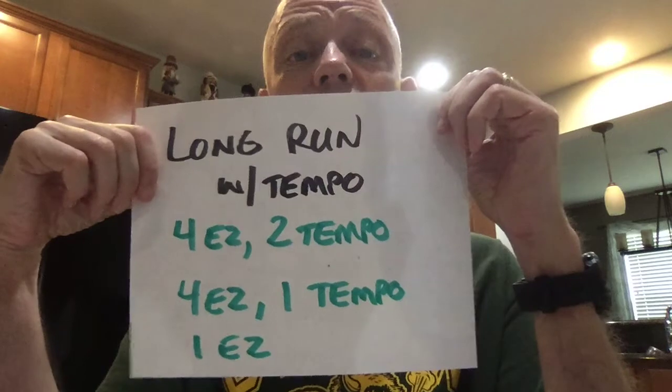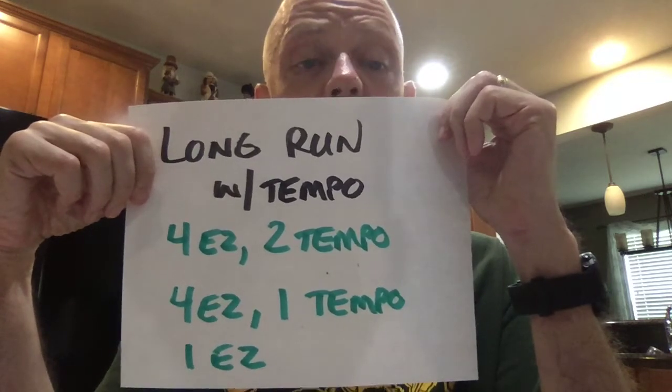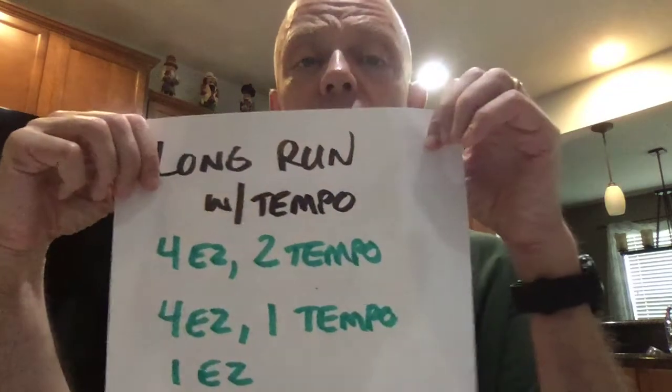Finally, you can do long runs with tempo work mixed in — not for the faint of heart. An example might be four miles easy, two miles at tempo pace, four miles easy, another mile at tempo pace, and another mile easy. Now you've got tempo work inside a longer run, which adds an endurance element. The caution is you need to make sure you can give up a traditional long run for that. If you've got a good aerobic base, you can occasionally make your long run more challenging this way.